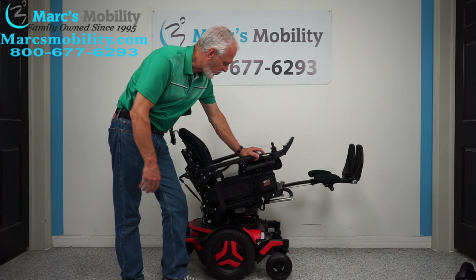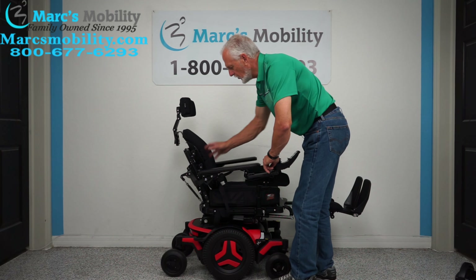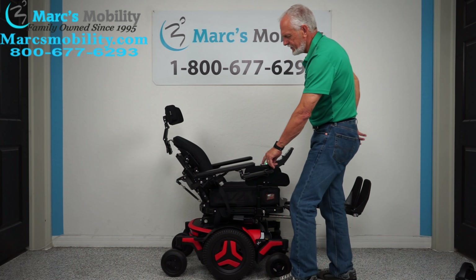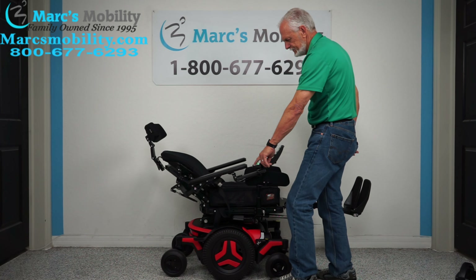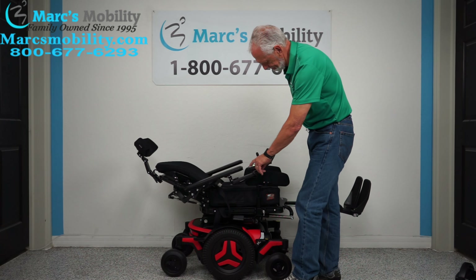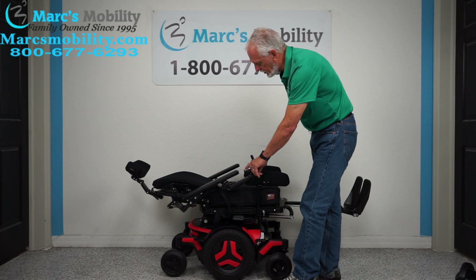So far we've covered the tilt and the electric feet. The next function I'm going to show you is called the electric recline. The electric recline is when the back right here goes back by itself — nothing else is moving but the back. That's called the electric recline. We're going to see how far it goes; some of them go further than others. This is a full recline — it goes pretty much flat.